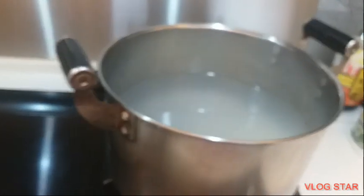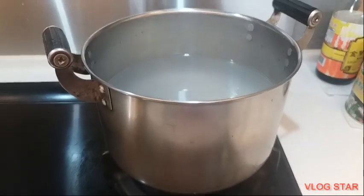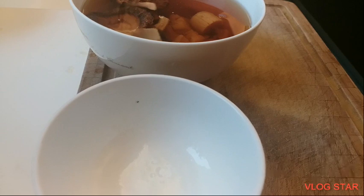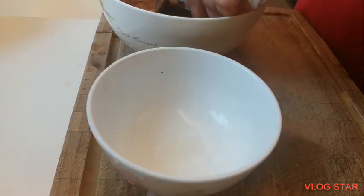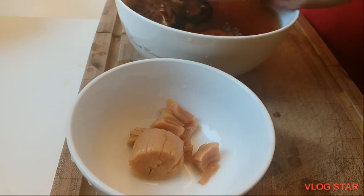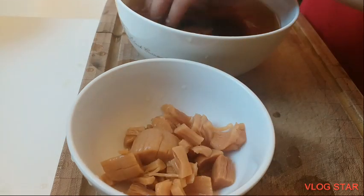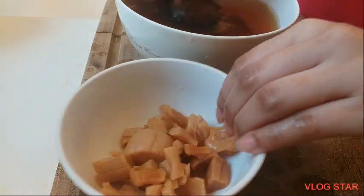Nagluluto na ako ng bigas para sa congee. Ayan. Tanggalin ko na dito sa ano — pinagbabaran po. Ito yung mga isasahog ko.